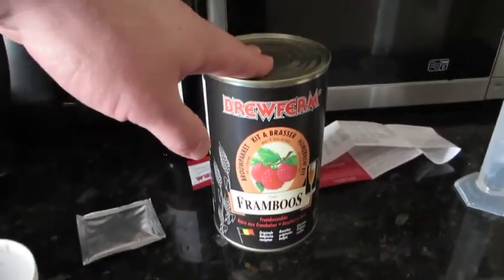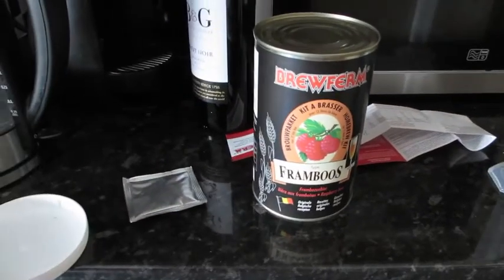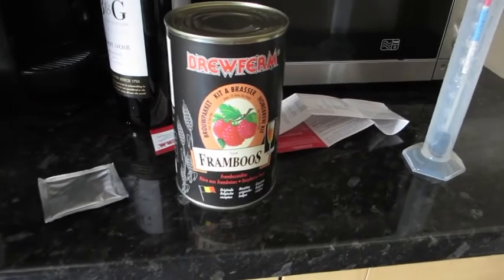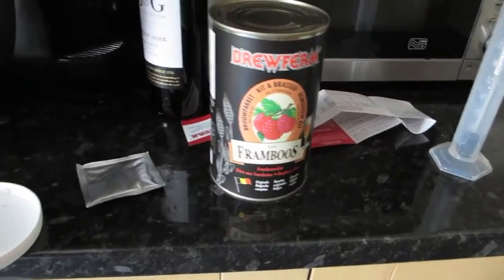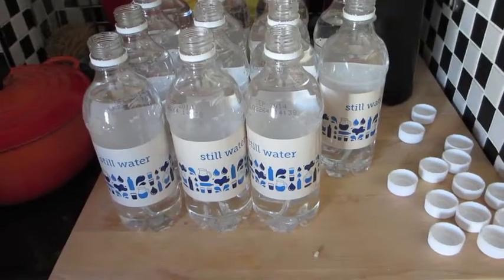Candied sugar is ideal for Belgian beers, but I've just got standard brewing sugar. First thing I do is pop the can in a saucepan with water, heat it up to a simmer, and leave it for about 10 minutes until the contents start to soften and liquefy, making it easier to pour.